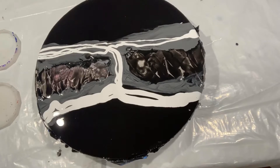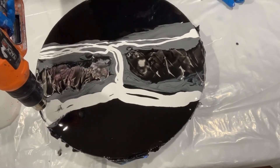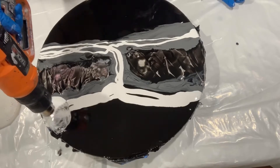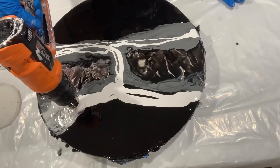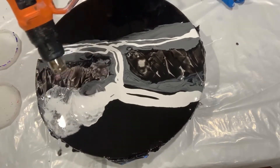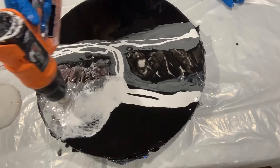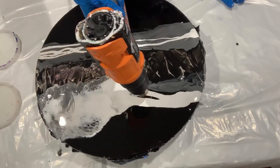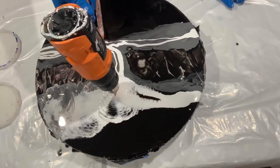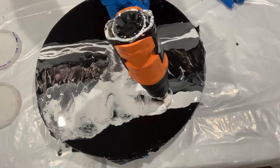Don't worry about the black not sticking on because I'm going to put more black on it once I'm almost done. Let's see if I can get some waves here — that would be so nice. Just gotta hit it down the middle and you get waves; that's the way you get waves, hit it down the middle.